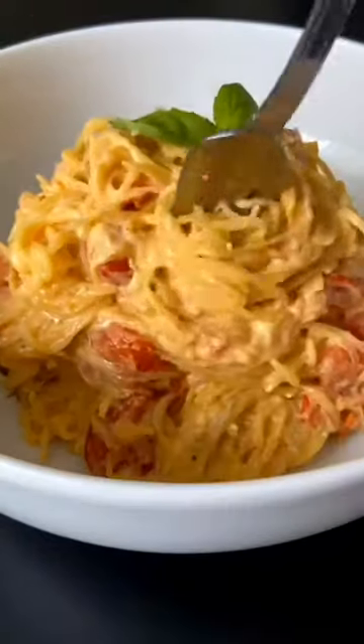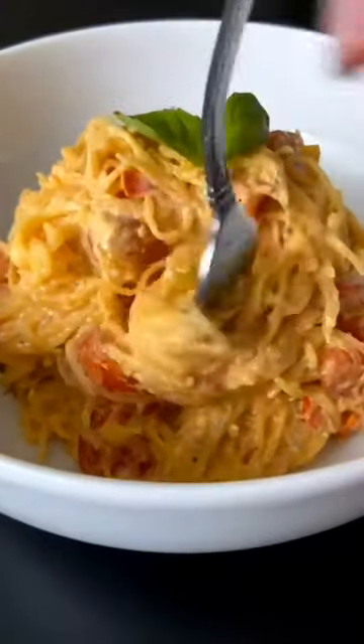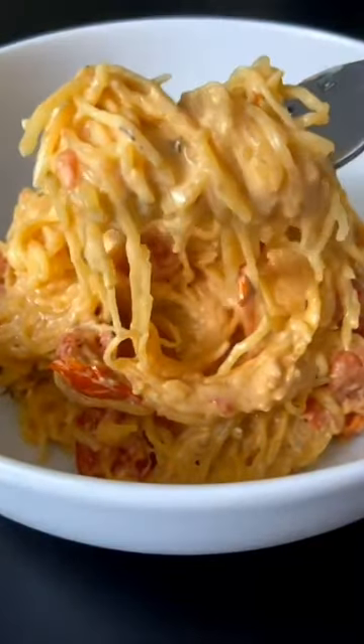The most creamy and delicious gluten-free low-carb dinner or lunch that you'll ever try, and not made with pasta. Let's go.